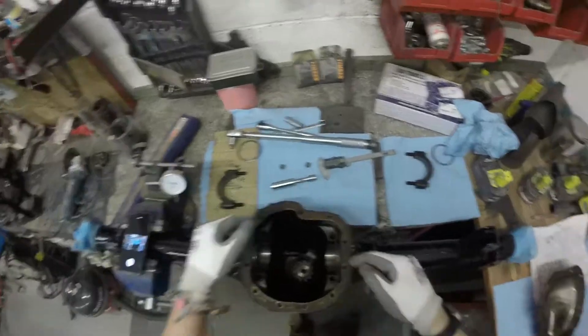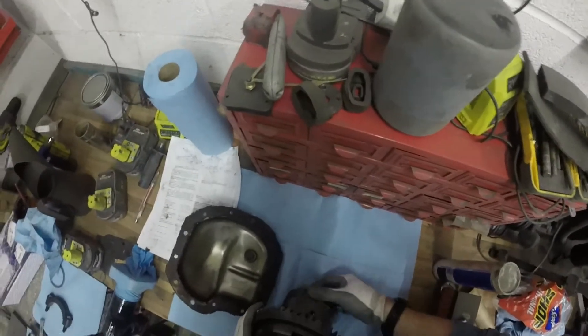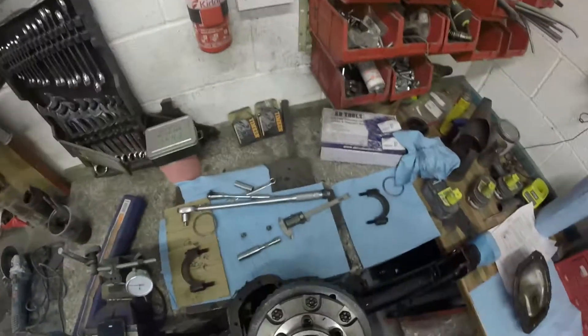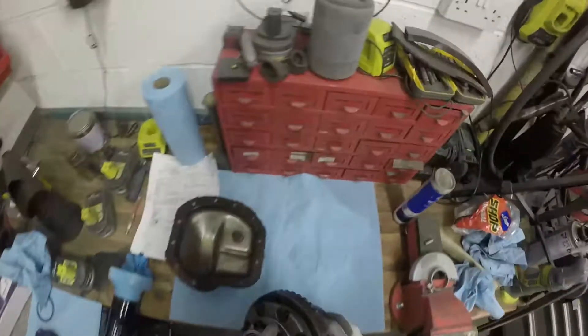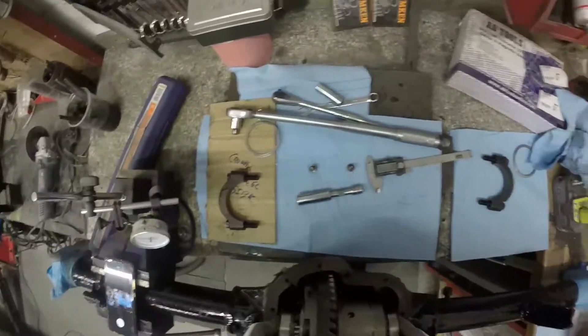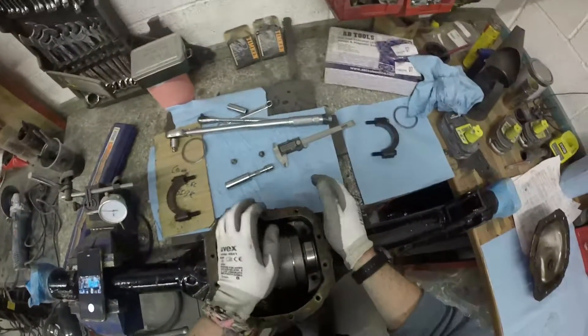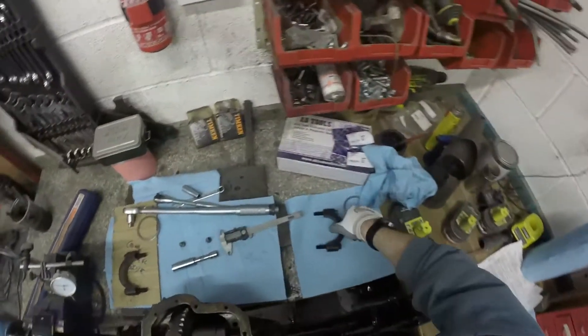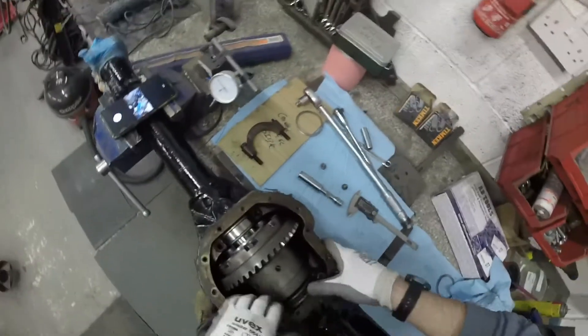The shims — the existing shims — are in on the correct side, as they are sided and there's a certain amount of preload, so you've got to make sure you get the right ones on the right side. I've just marked them with a bit of blue. Let's get the diff, which has now got the crown wheel bolted back up, and make sure the bearing caps are on the correct side because they're milled to size. The caps themselves are also sided, so make sure you make a note of which side they came off, otherwise you're going to have problems.